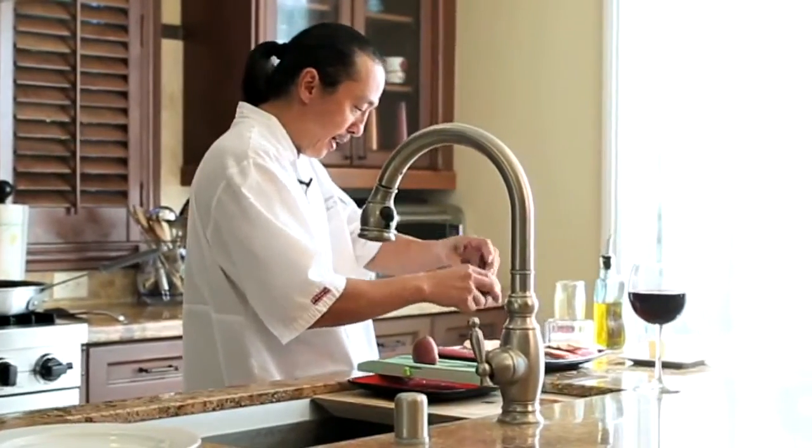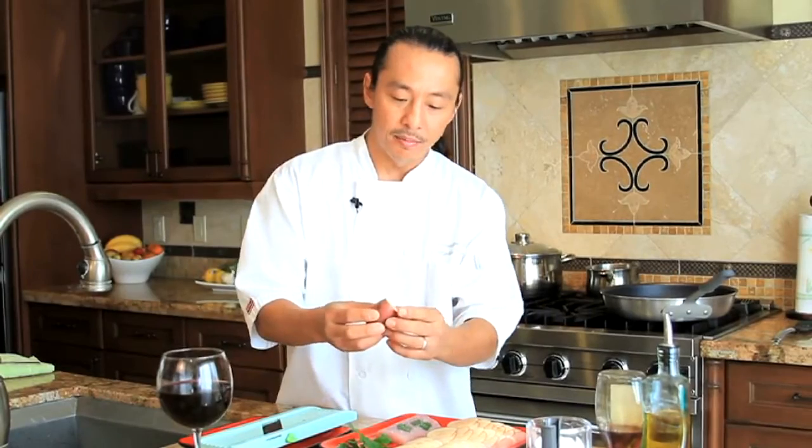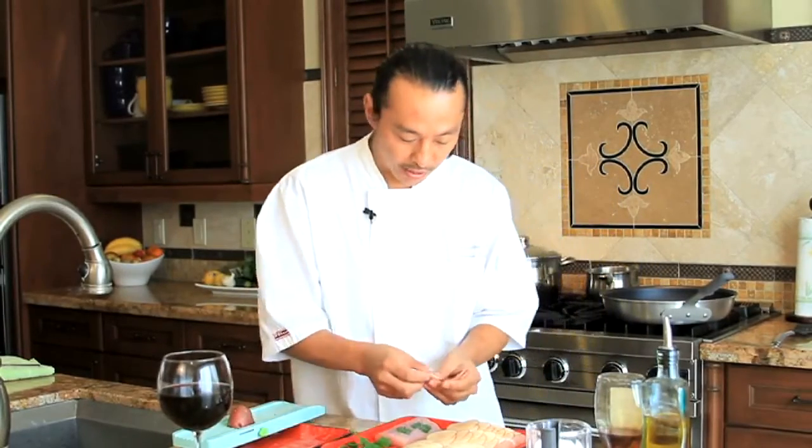So I got this potato that I trimmed a little bit, and if it's too big, buy smaller ones or you can cut it down with a knife. Using a Japanese mandolin, I'm going to slice it thin. Don't cut your finger off. We're going to recreate scales like you see on a fish with these potatoes.